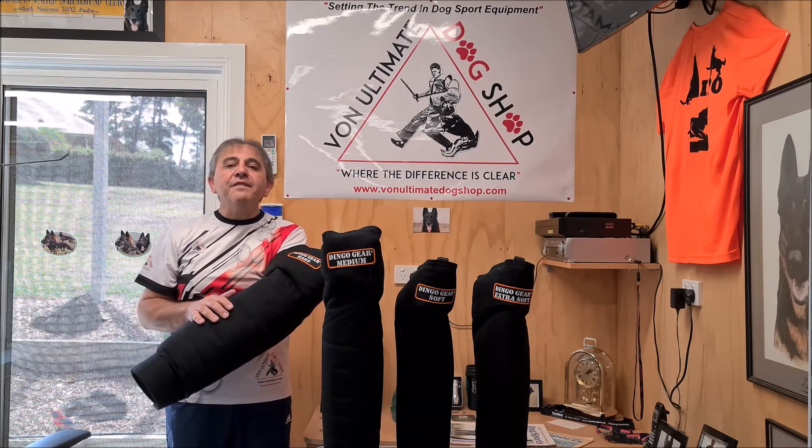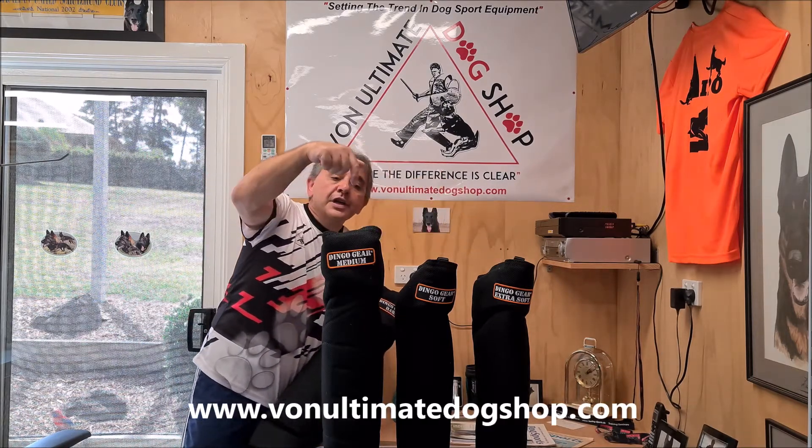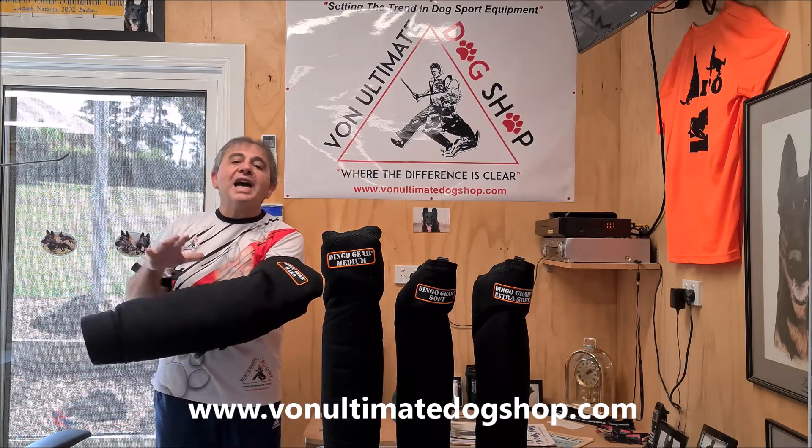They are available in different densities, starting off with extra soft, soft, medium, and what you see me wearing here is the hard.